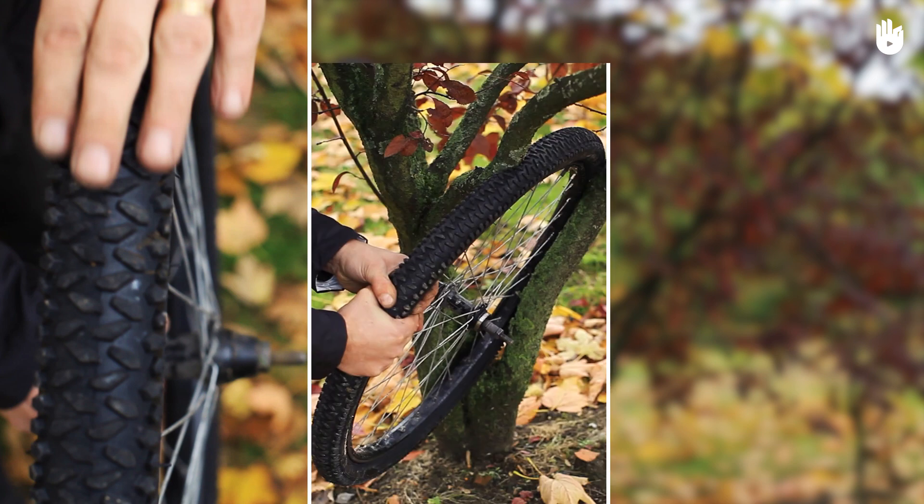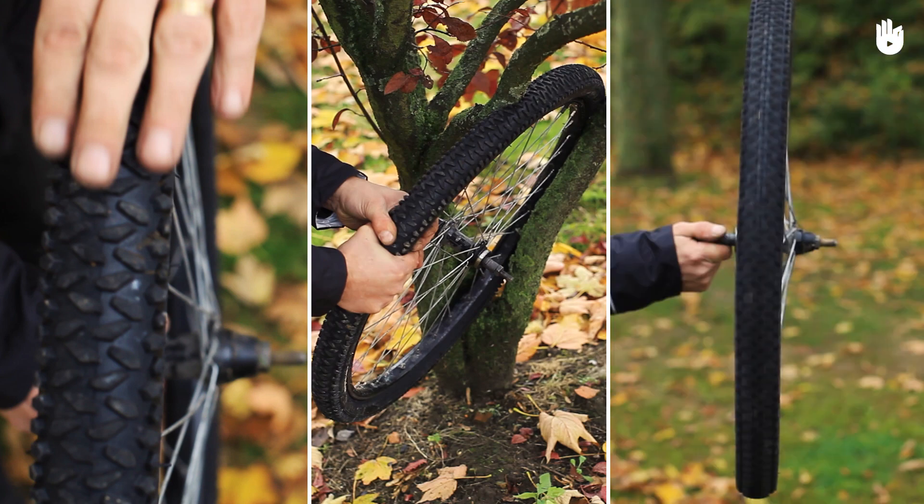The key steps are locating the bend, straightening out the bend, and testing the wheel.